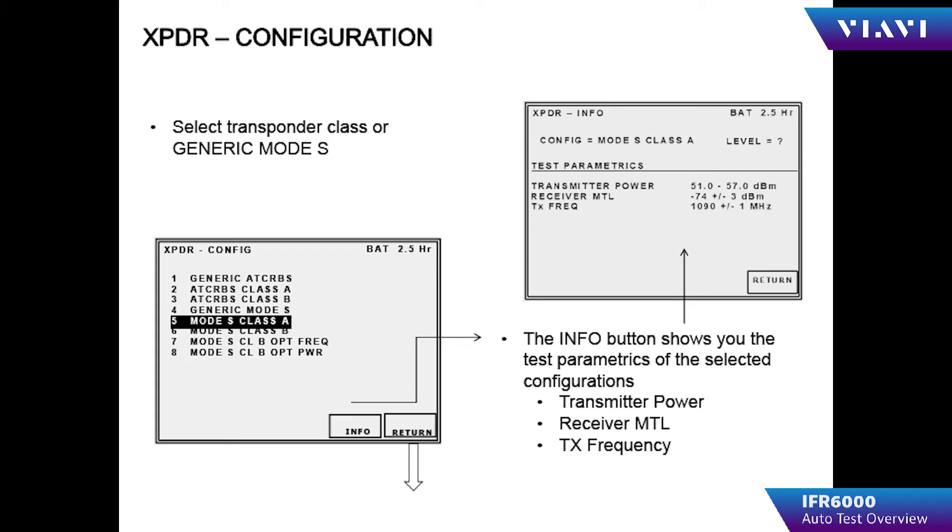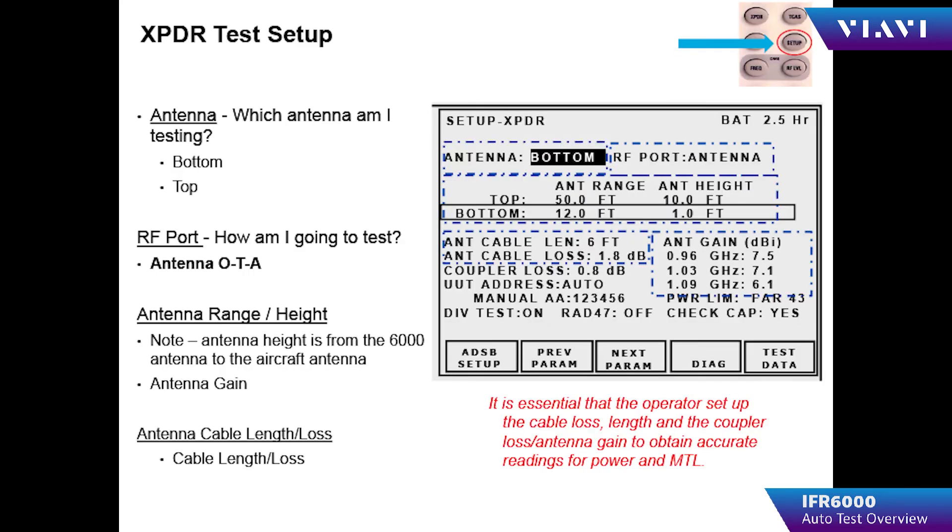The operator must choose the transponder configuration to be tested. Most generally, the testing performed will be on a Mode S Class A transponder. If you press the info button, it will tell you what the pass or fail criteria for power, frequency, and sensitivity are.